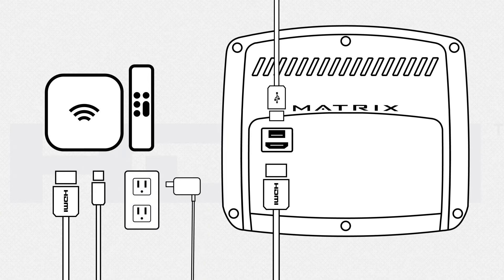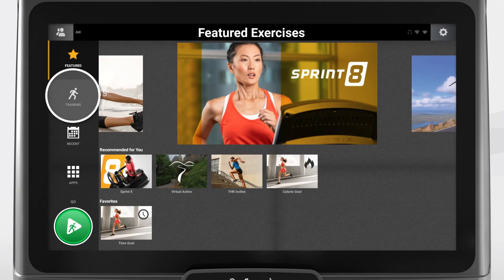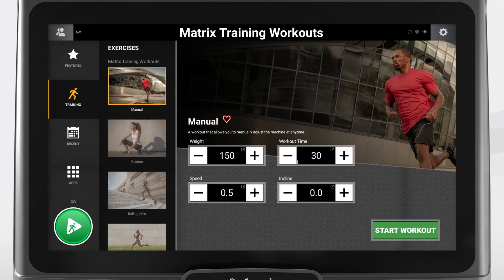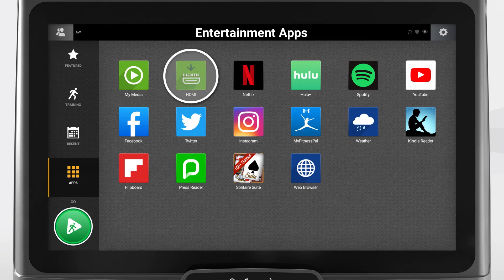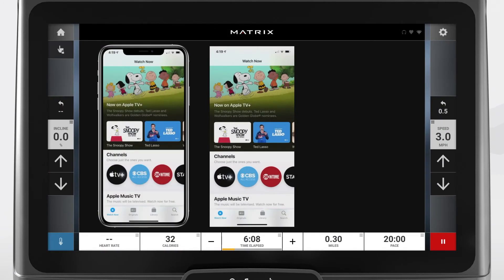Once the device or media player is plugged in, you can choose a featured exercise or any training workout and launch the HDMI app after the workout has begun. Or, you can go directly to the app style — find and select the HDMI app. From this screen, set up the workout and select Go to begin. Your device will now be mirrored on the console screen.